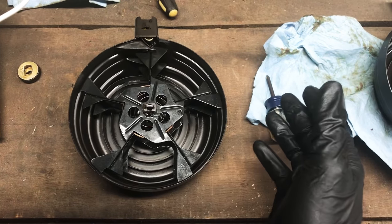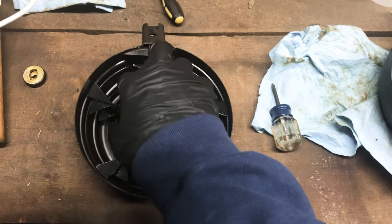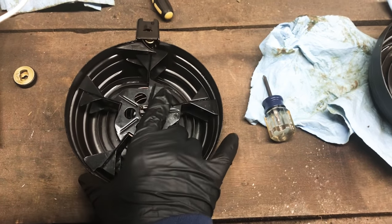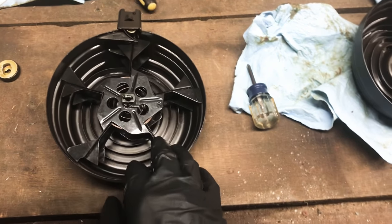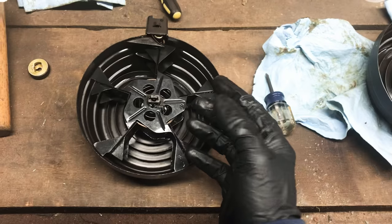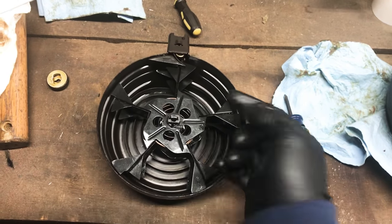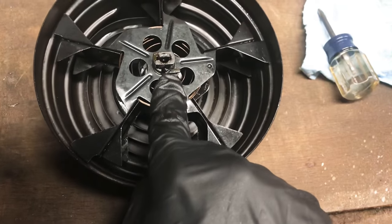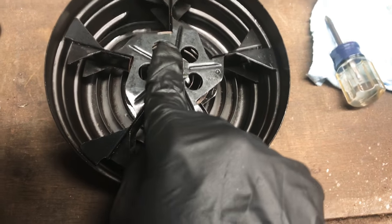This mag I went through and cleaned out most of the cosmoline — about all I'm going to get out — and threw a little oil in it. Now, the first time I cleaned one of these I worked past this spring and got into all the nooks and crannies. If you want to remove the spring, all you have to do is press that little detent in again — there's a little lever right here.